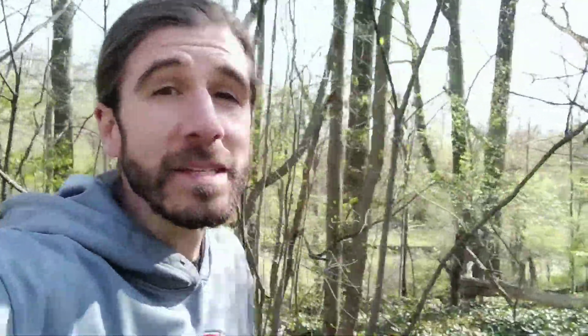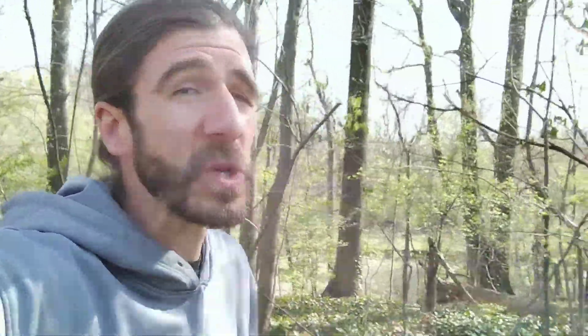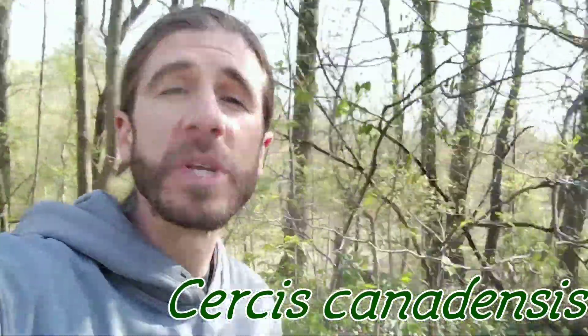Hey there, it's Naturalist Marty. Let's go find Eastern Redbud, Cercis canadensis, also known as the Judas tree.